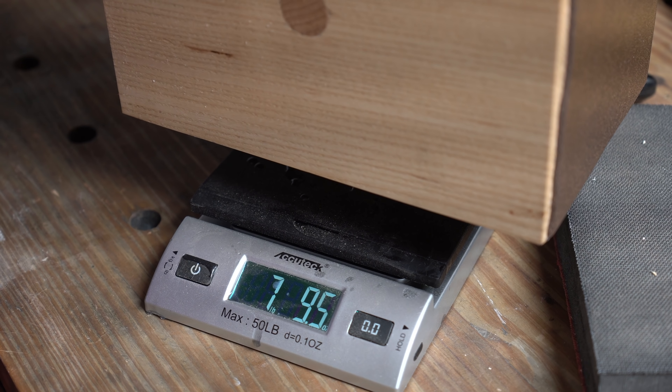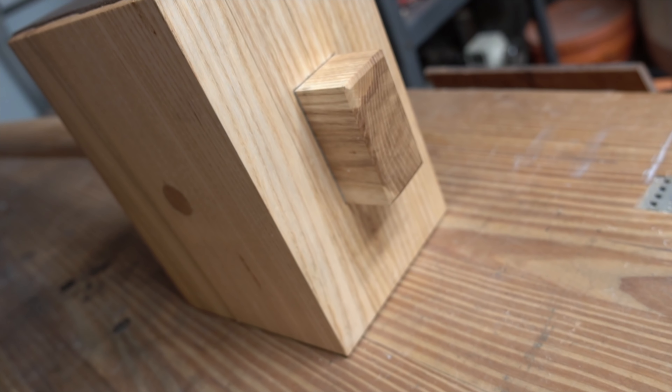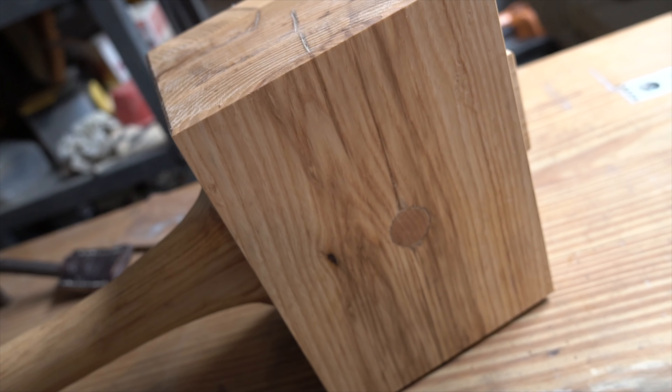It's official — that is a huge piece of ash. That's it for the build itself: lots of work, fairly simple, and will probably outlast me.